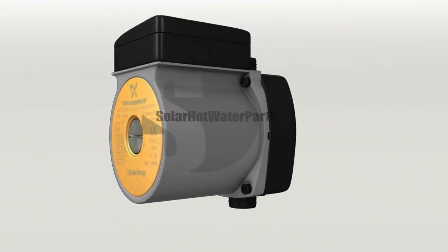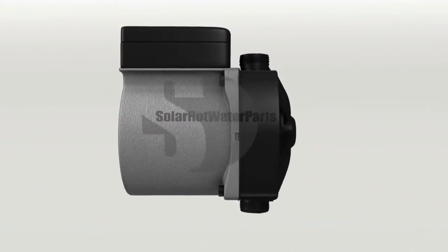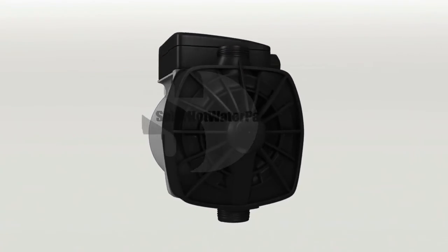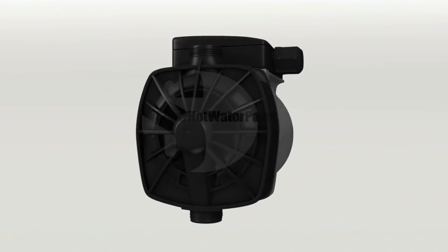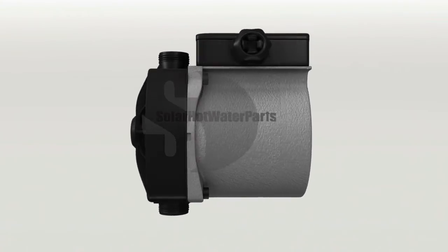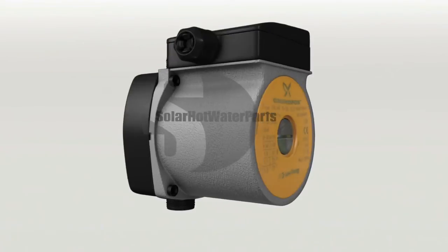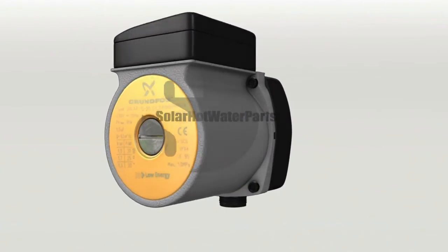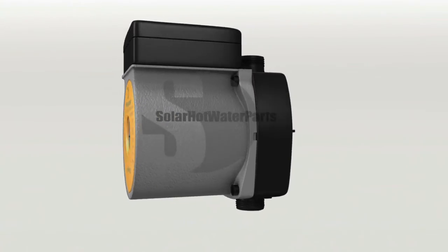The Grundfos Solar 1520 SIL 2 is optimized for domestic open-loop solar systems, both in terms of performance and choice of materials. The Grundfos 1520 SIL is able to resist a higher level of chloride than normal pumps. It can be used as a replacement pump for all open-loop solar systems, both flat plate and evacuated solar hot water systems.